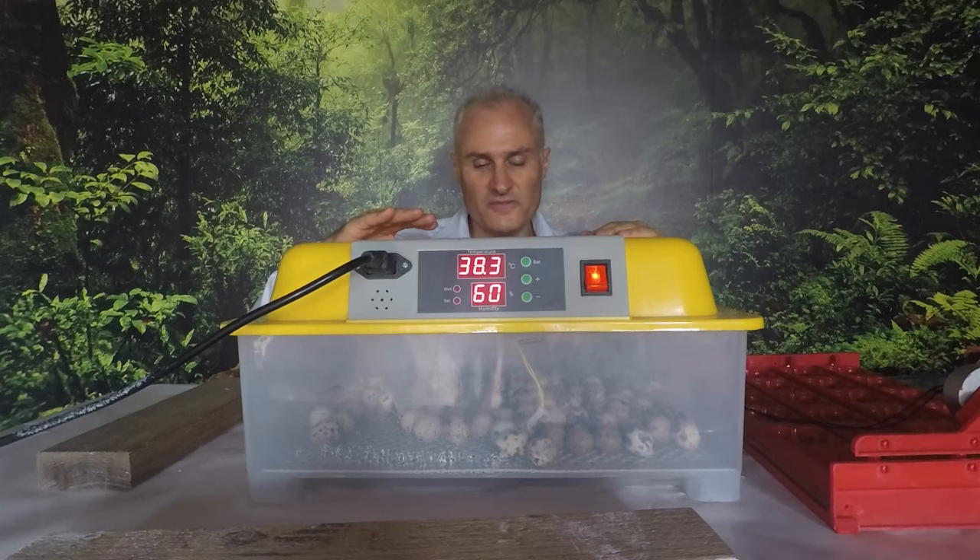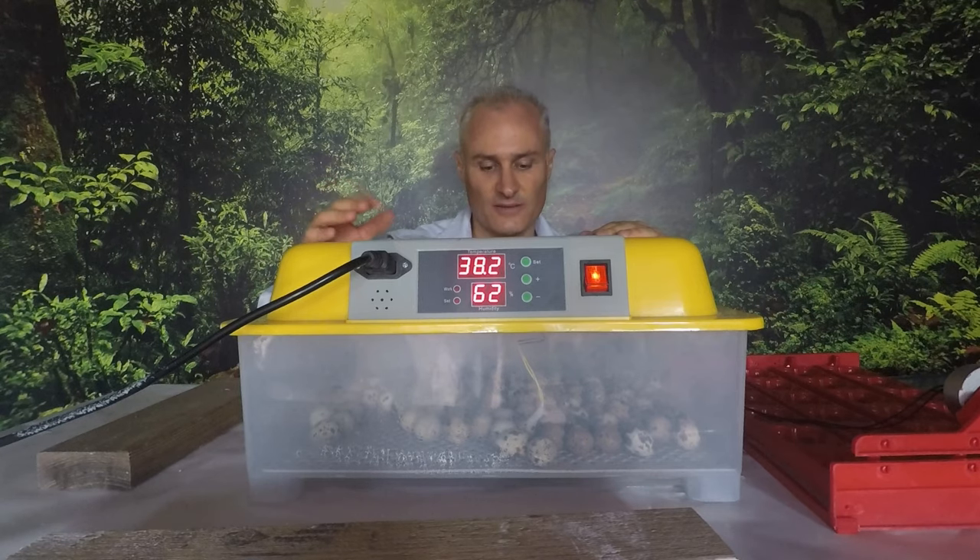The eggs are now flat on the bottom and this is a period of lockdown, so I won't open that up at all. I'll just keep adding some water to increase humidity for the next couple of days and they'll be hatching pretty soon.